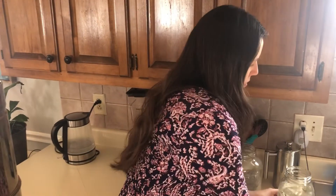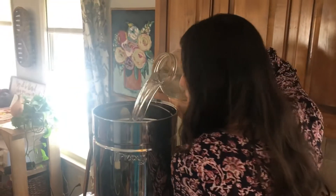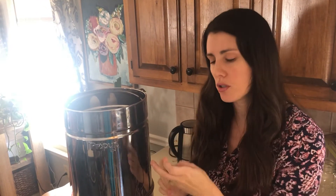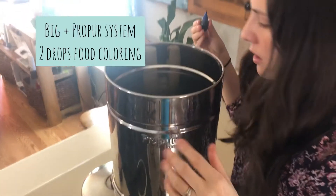Now that the system is completely empty, we have our two jars in the bottom — those are going to catch the water being filtered so we can test it. I'm going to add about a gallon of water into the top. This is the big plus system; if you have a smaller system, use only one drop of blue food dye, but because I have the bigger one, I'm going to use two drops.